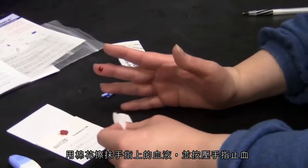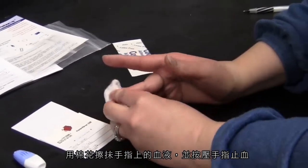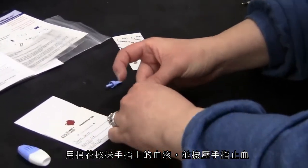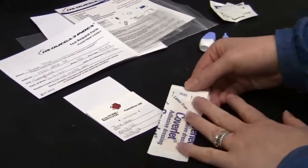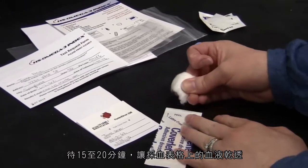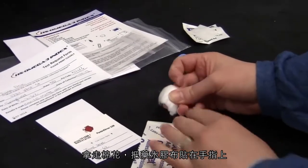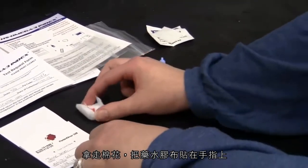Wipe off any blood with the cotton ball. Use pressure to stop bleeding. Let the blood spot dry for 15 to 20 minutes. Remove the cotton ball and apply the bandage to your finger if needed.